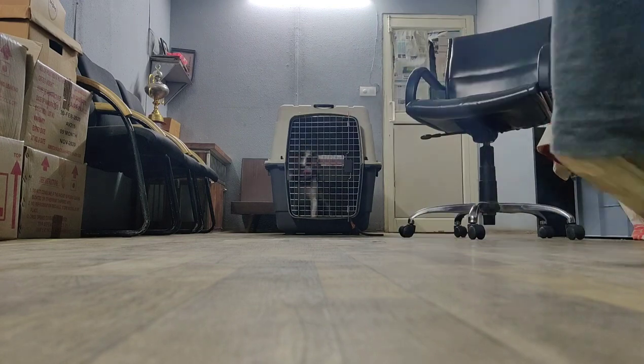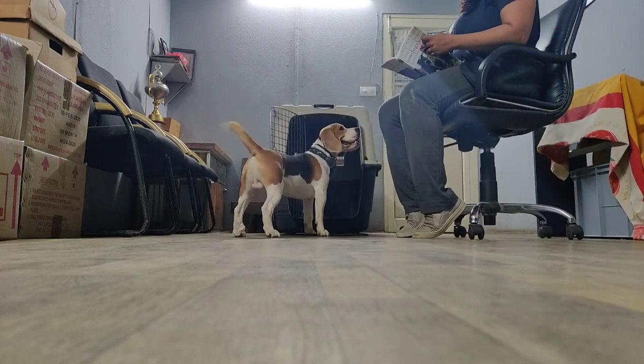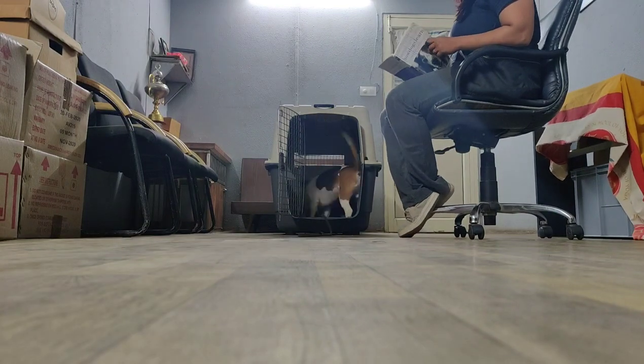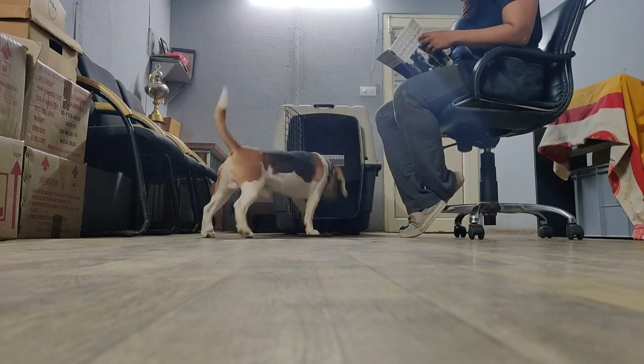The best part is that you can do this activity even if you're watching television or doing some work. It's very simple. This way the dog also gets super tired and also understands that their owner wants them to be inside the crate or be onto the bed.